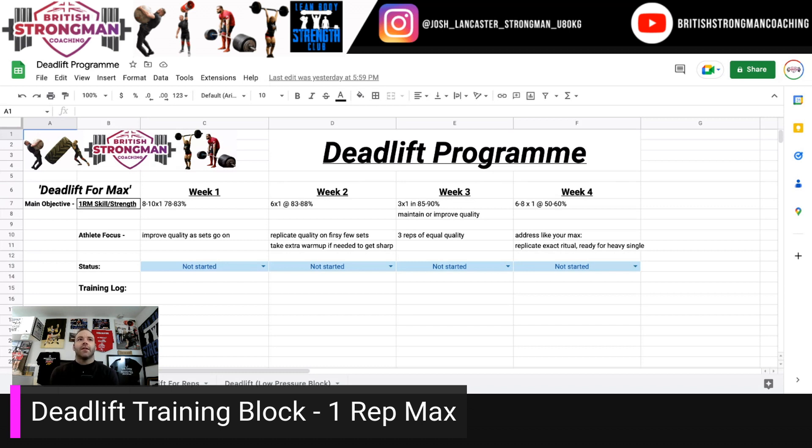Week two, you should feel confident to add a little bit of weight from the previous week, and we're looking to replicate the quality on the first few sets that we did in the last few sets of the previous week. Take some extra warm-ups if you need to — work some extra singles in the 50% to 60% range because they're not going to fatigue you too much. Use those to iron out your line and bar path and work up towards 88%.